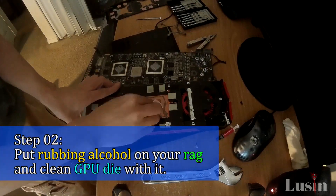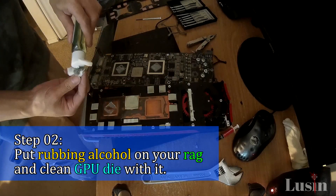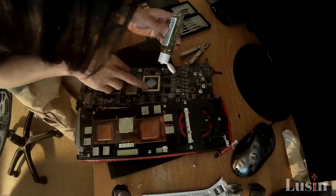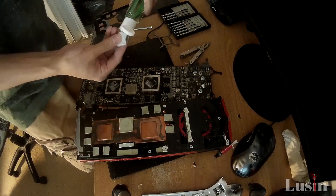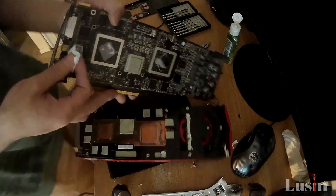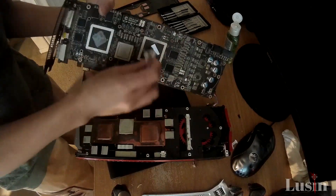Step 2: Put some rubbing alcohol in your rag and clean your GPU die. I have two dies to clean because my graphics card is a dual GPU, so please don't get confused by that. I'm actually using hand sanitizer instead of rubbing alcohol, but it works just as well. Make sure to get it all clean — get every speck of the old thermal compound out.